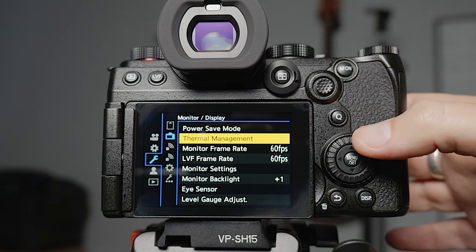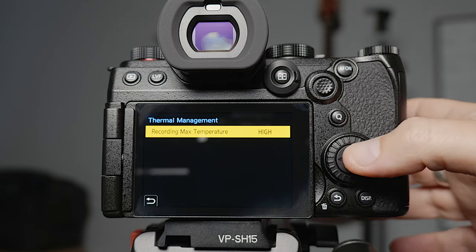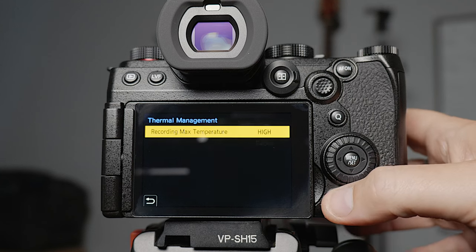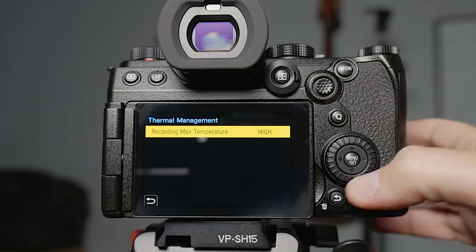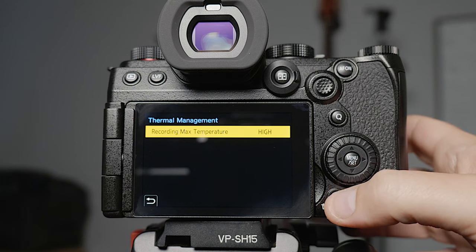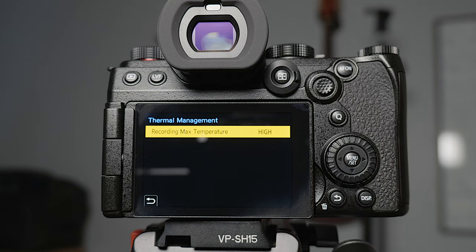For thermal management I've set that to high. What this does is it actually allows you to record in the 6K versions for longer than 30 minutes. If you have it set to standard then it will only allow you to record for 30 minutes at a time in some of the file formats. I want to be able to record as long as I want, so I've set it to high. It does give you a warning that the camera may become hot while operational, but yeah.